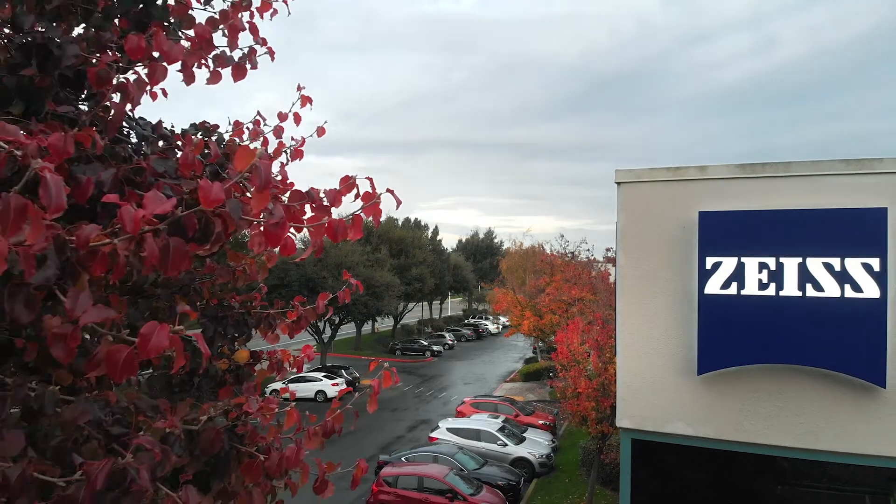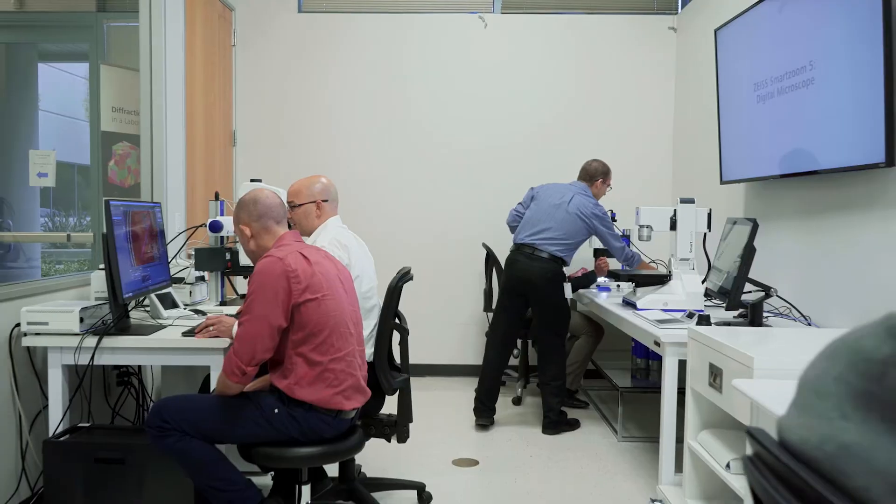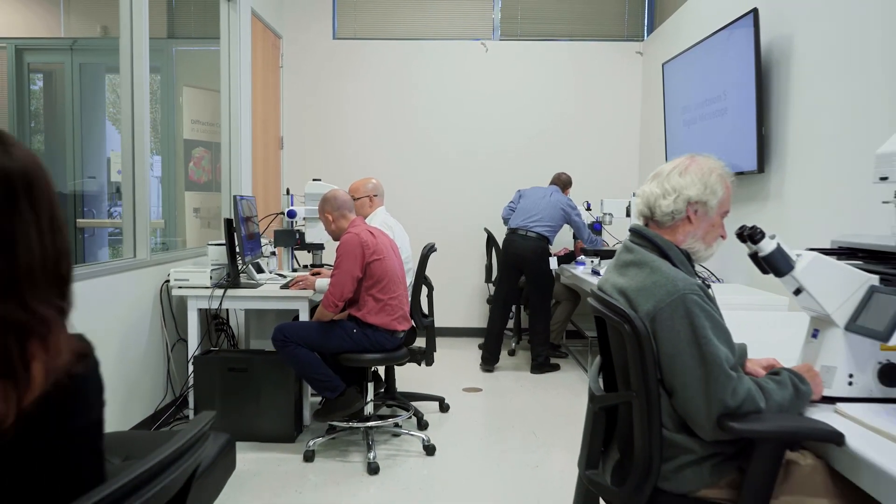We're basically extending this to places that weren't available before. Carl Zeiss was one of the original inventors of microscopy centuries ago, and we continue that legacy today. I look so forward to hearing the success stories from our customers as they make breakthroughs and discover things that nobody's discovered before.